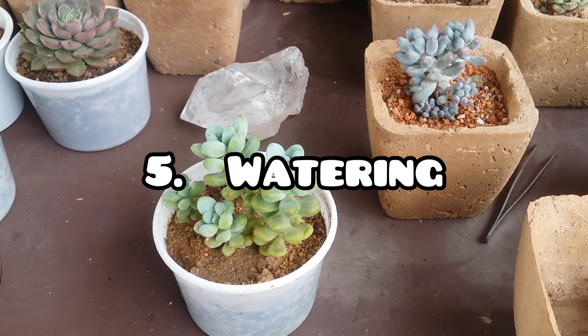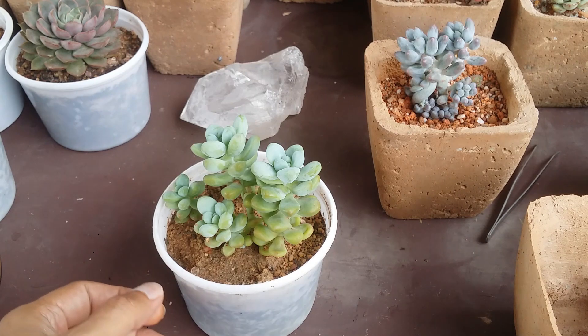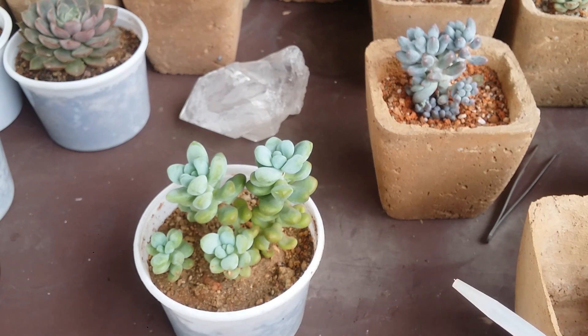The next thing to keep in mind, especially as a beginner, is watering — and this is going to be slightly tricky. Succulents are very different from regular plants; they do not like a lot of watering. Always remember that most succulents prefer their soil to be completely bone dry before watering again. Some varieties like sedums or Haworthias can tolerate a little moisture, but succulents like Echeverias, Graptoverias, and Graptopetalums need the soil to be completely bone dry.